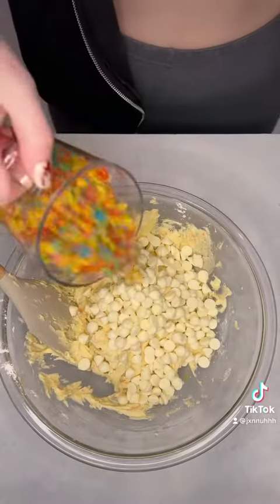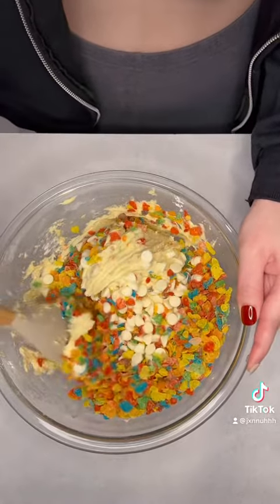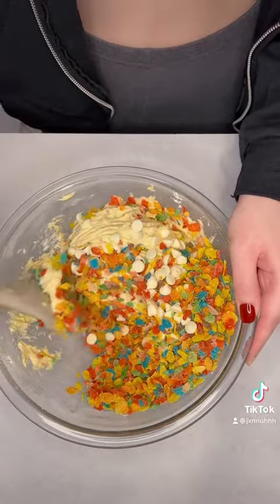To this dough you're gonna add in one cup of white chocolate chips and two cups of your Fruity Pebbles — mix that thing up, brother. Don't mix it too hard though; be gentle with it, you don't want to crush it completely.